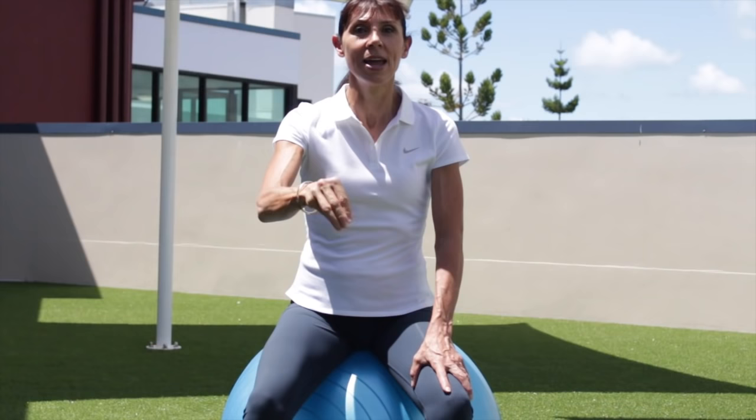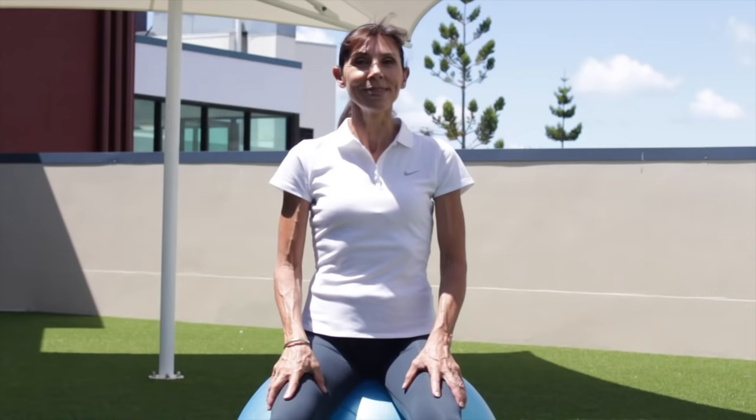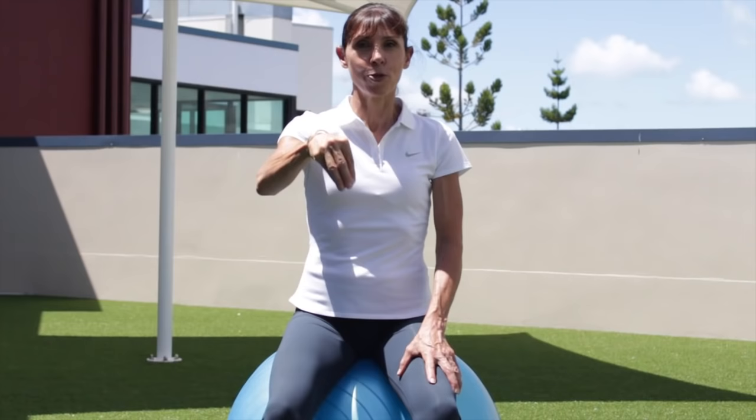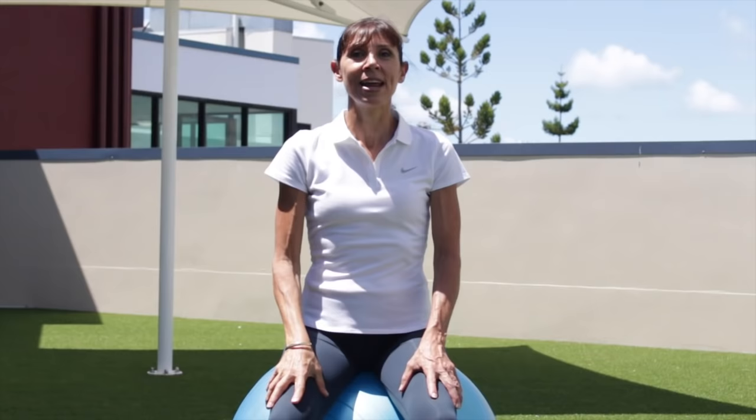We've got one more round to go — we're nearly there. Roll your shoulders up and around, reset through your posture. I'm going to sit upright for my next set. This is the last set — ready and go, strong lift and squeeze: one, two, three, come on you can do it, four, keep breathing, five, six, keep lifting, seven, higher, eight — and relax down.